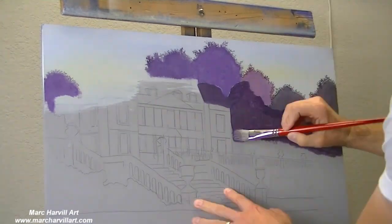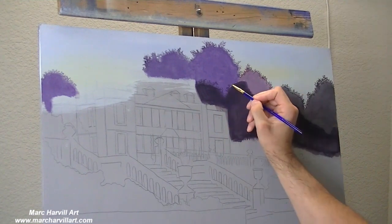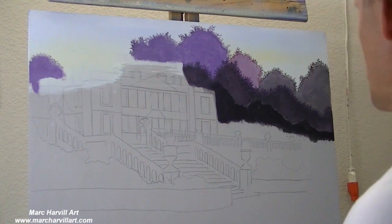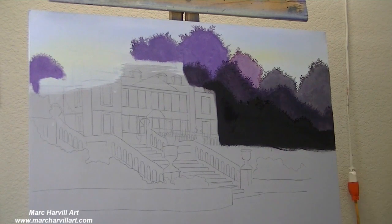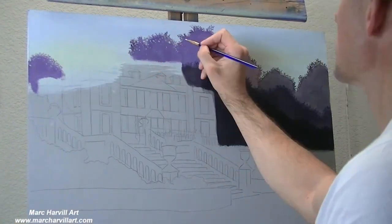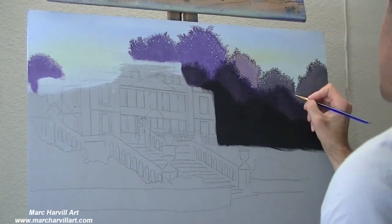For now I'm just laying in the basic shapes of these trees. I'm not so concerned about exactly how dark — I want to make them kind of a mid-tone dark because I will be coming back and lightening them up with an airbrush. Right now I just need to get the basic shape and outline of these tree lines.